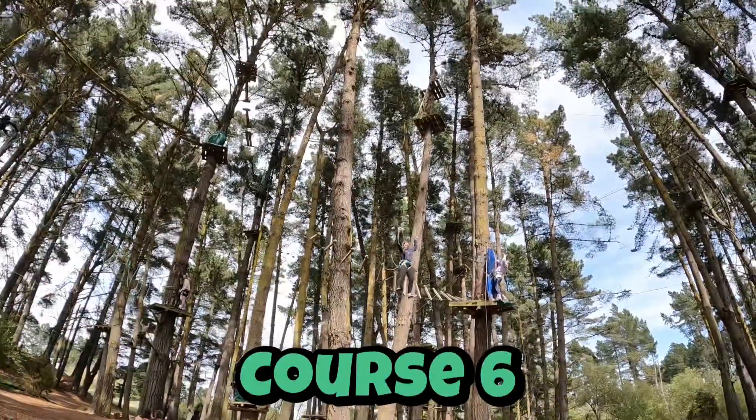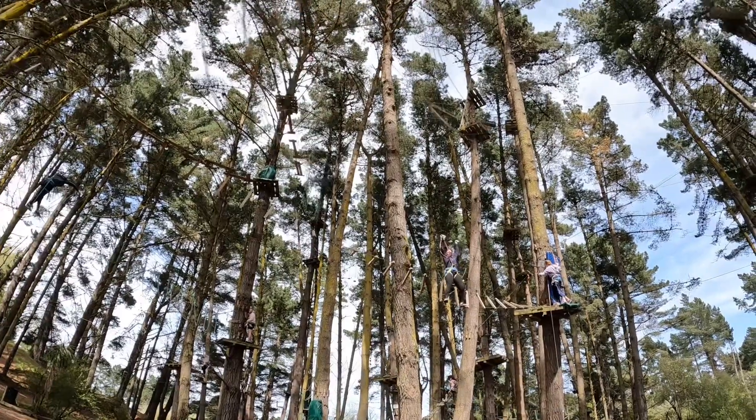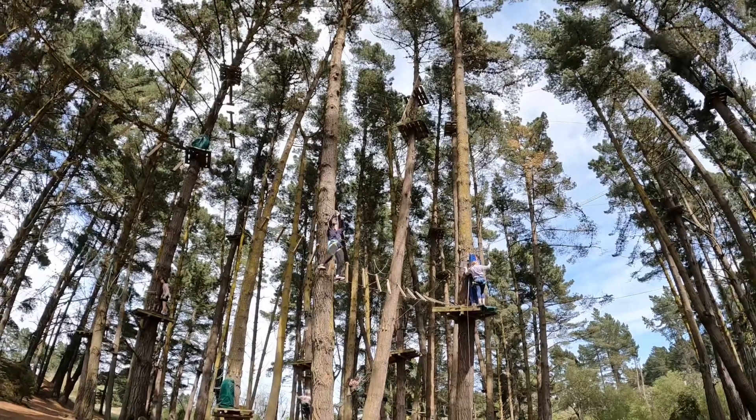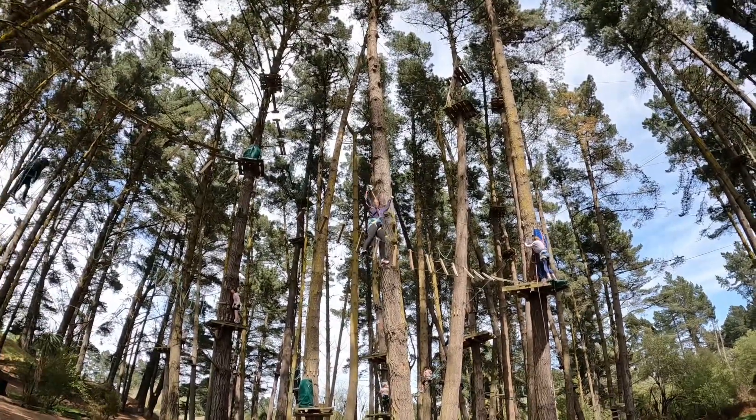Right next to that we have Course 6. Course 6 is technically our most physically challenging course in the forest. It also takes you to the highest point at 27 metres and again takes roughly 30 to 45 minutes.